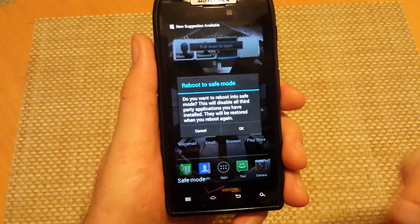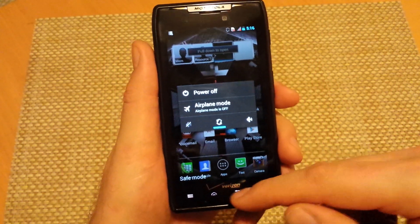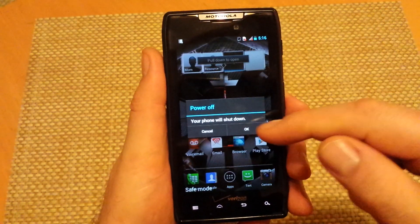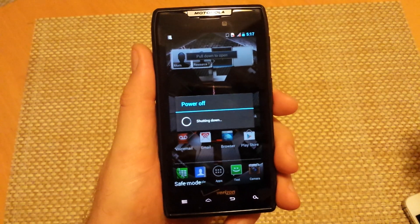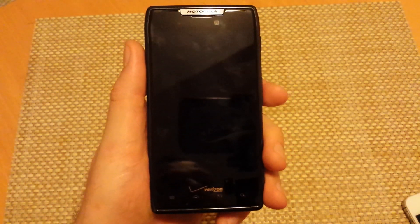So this way it will actually turn the phone off, turn it back on and it should also go into safe mode. Now to get it out of safe mode, just press and hold the power key, power off, hold ok, and it will actually turn off then you can turn it back on and it won't be in safe mode. Hope this helped. Thanks for watching.